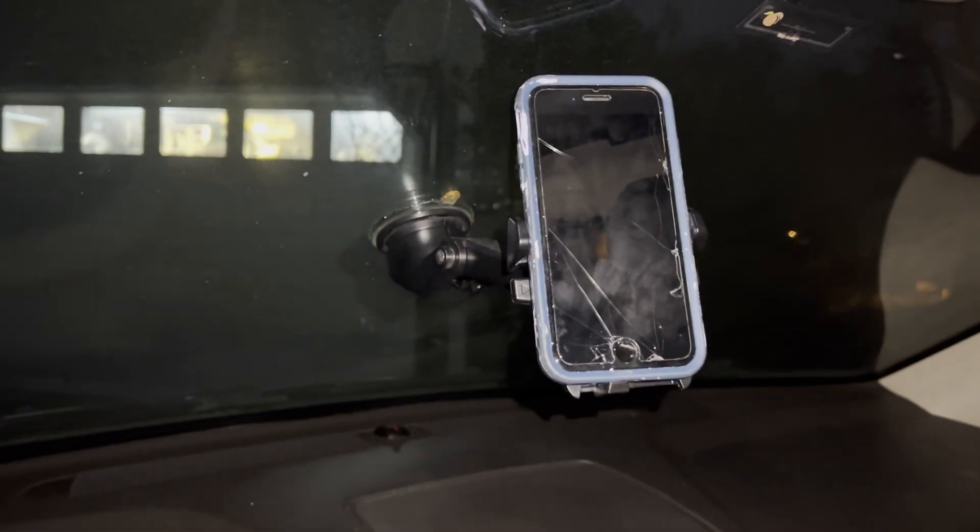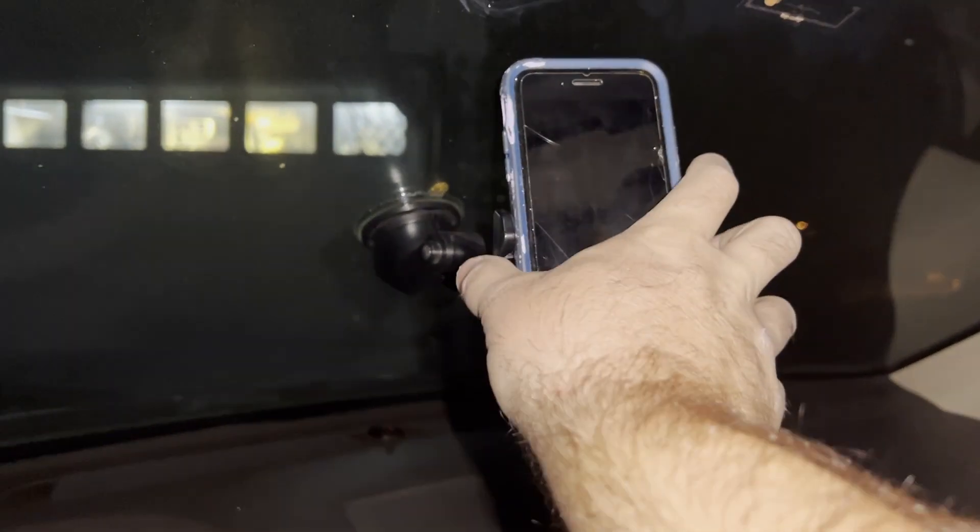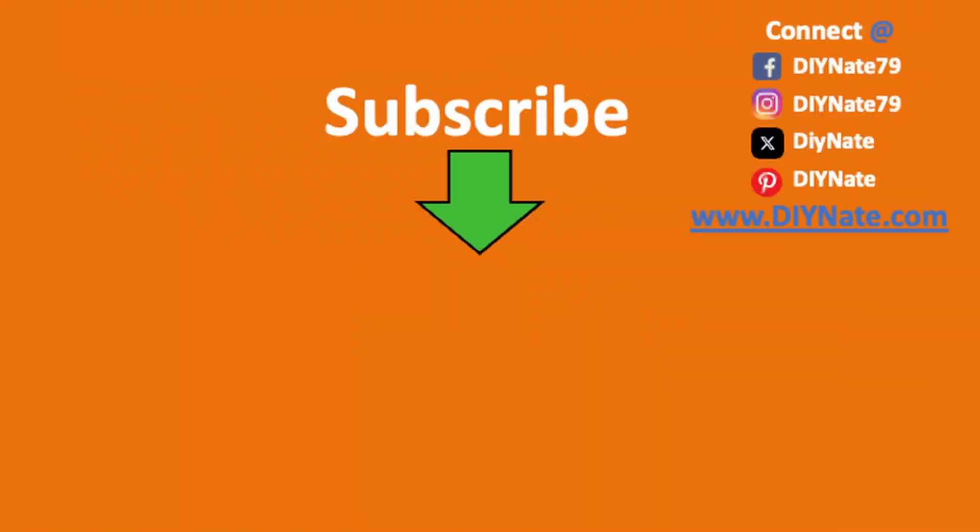I've got three of them all in action. Thanks for watching DIY Nate. If you enjoyed this video I'd really appreciate it if you would give this video a thumbs up and subscribe to my channel. I'd love to hear from you in the comments — have a great day!